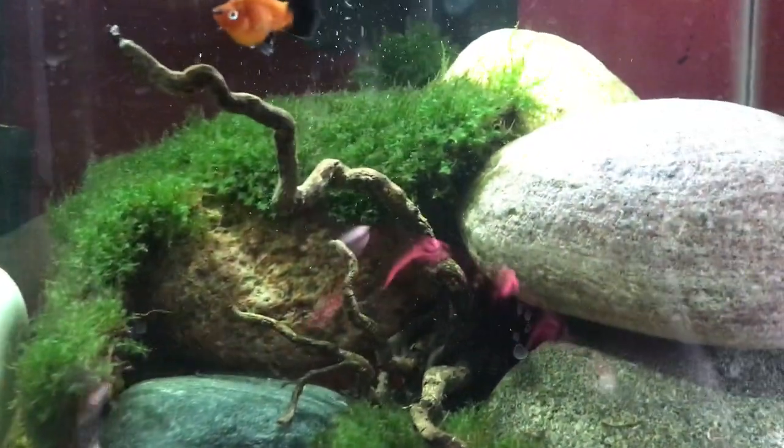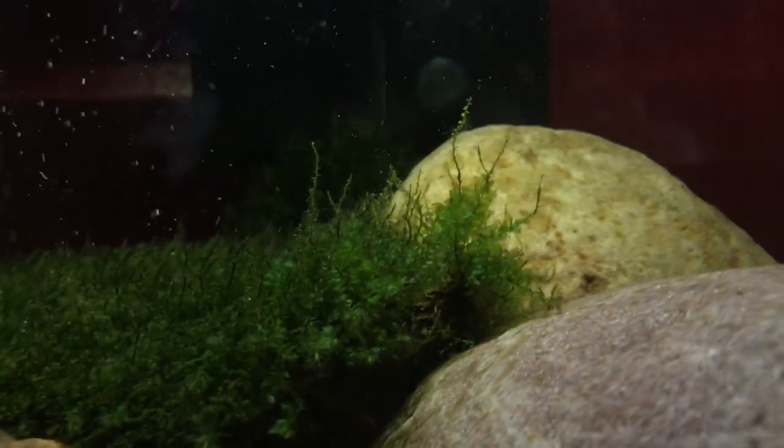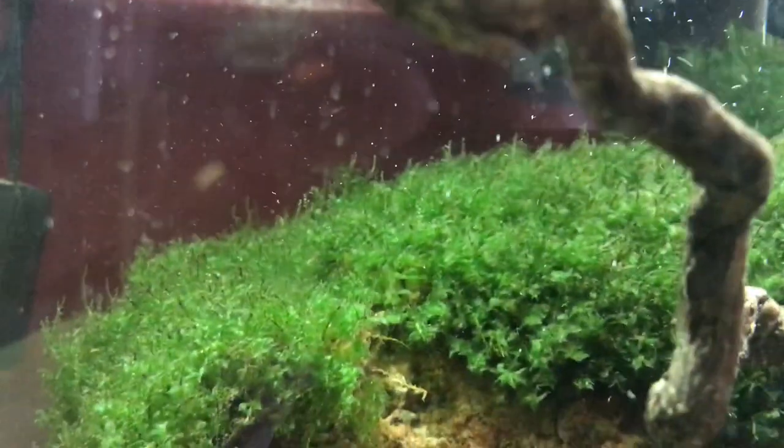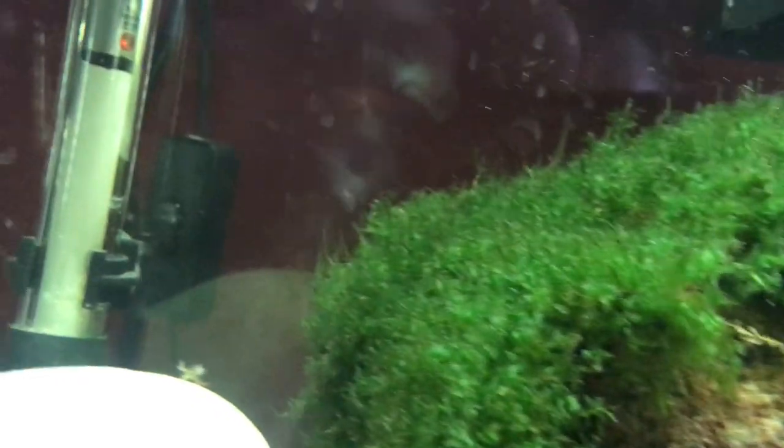But the other one is not only living, it's actually growing. Let me try to focus it — you can see these strands growing up that were not there in the first place. So this leads me to believe that it's gonna last in the water.